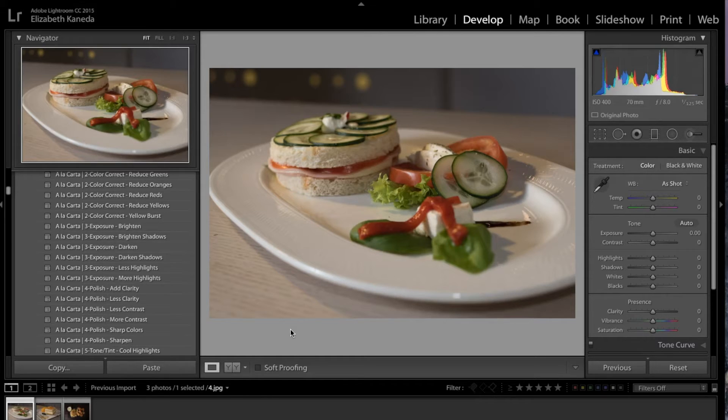When it comes to food photography, it's all about light, detail, and color. I'm going to show you how to use this workflow to enhance your food photography. I've got a photograph pulled up, so I'm just going to go ahead and start.